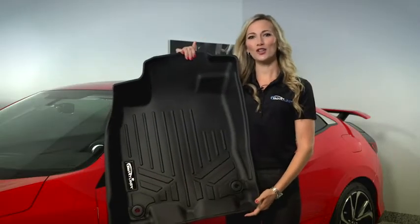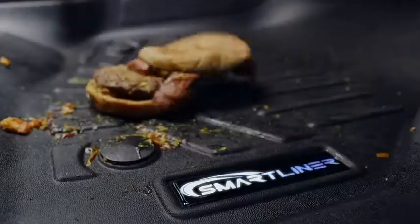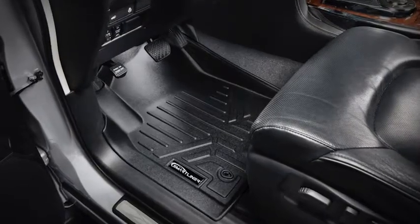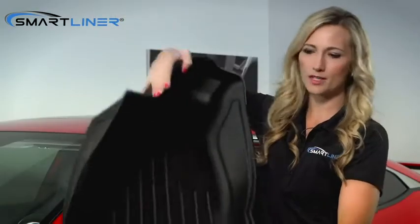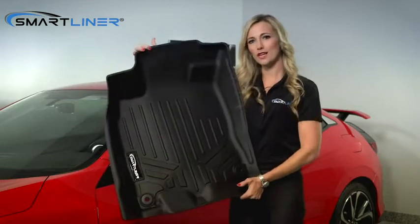Hey, this is Dana and these are our Smart Liner USA products. All of our products have a raised wall which help contain accidents and keep its shape throughout the years. Our products are made of a plastic rubber blend, semi-flexible, 100% recycled materials.